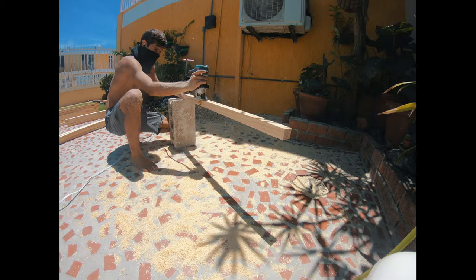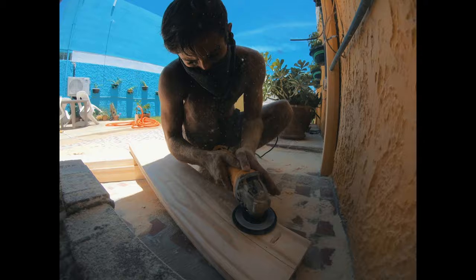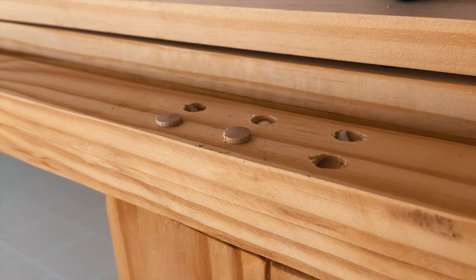I then sanded all of the pieces down to a smooth finish and I began assembling the first door. I must say that part of me couldn't believe that this had actually worked out — it turned out better than I expected. I used the same long pocket hole screws and again I used some wooden plugs to hide all the holes.